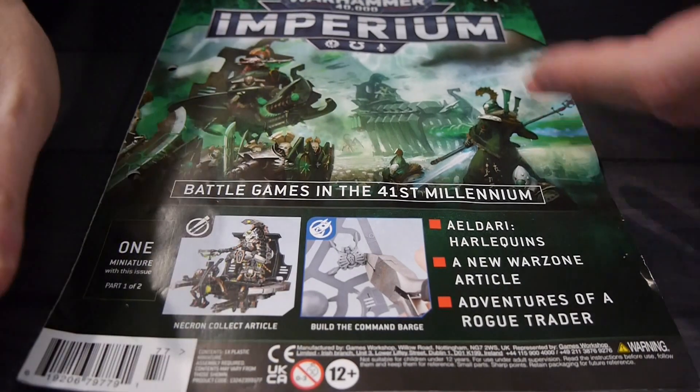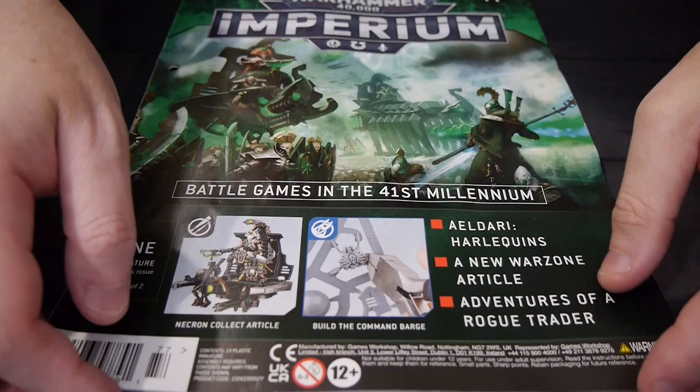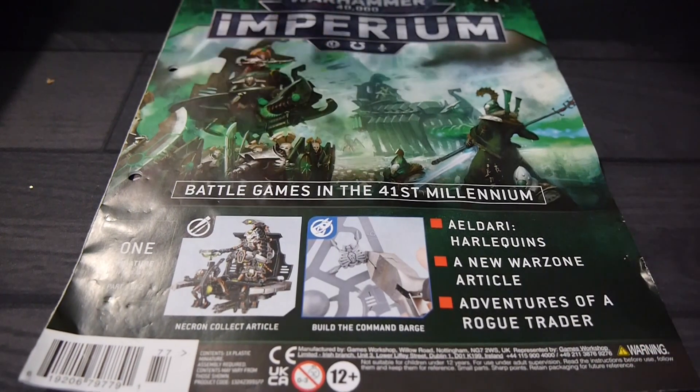Hopefully we get some of the other magazines here in the US that have come out, especially the Age of Sigmar — I'd be excited to cover that. You're going to be lucky if you can find these; they've been very hard to get in the US outside of a subscription.